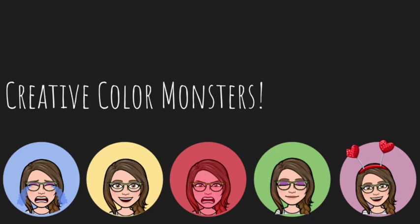Hi everyone! Today we are going to learn how to draw creative color monsters. We just finished reading the book called Color Monsters, where we learned about a monster that was all mixed up with his emotions. We also learned that different colors can represent or show different feelings or emotions.